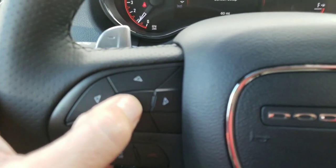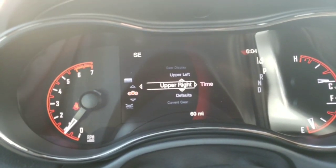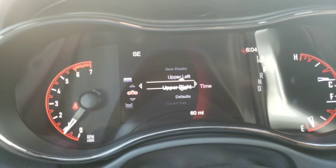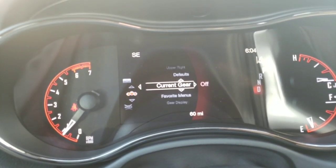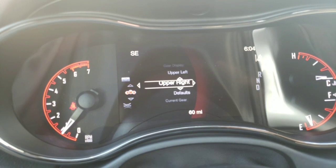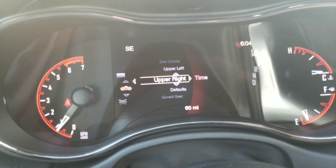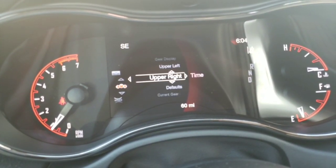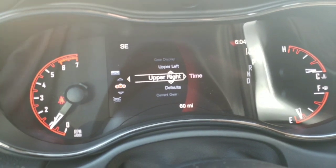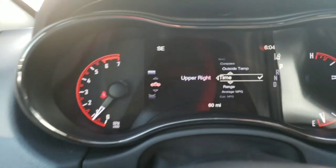I press this OK button right here and it goes to the setup screen. If I scroll through using the up and down arrows, I go through the different areas I can adjust. Upper right is set to time right now. Upper left is set to compass — I don't want to change that one. So I go to upper right, and I want to change that one, so I hit the right arrow.